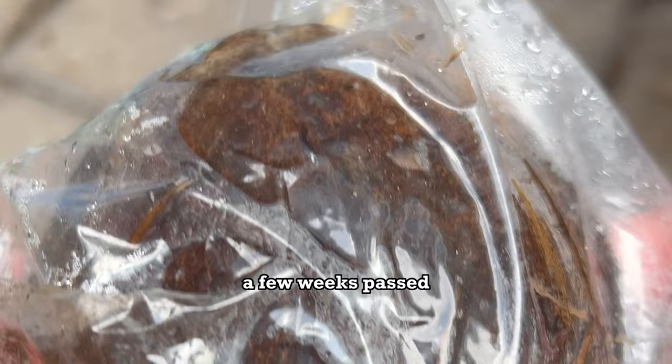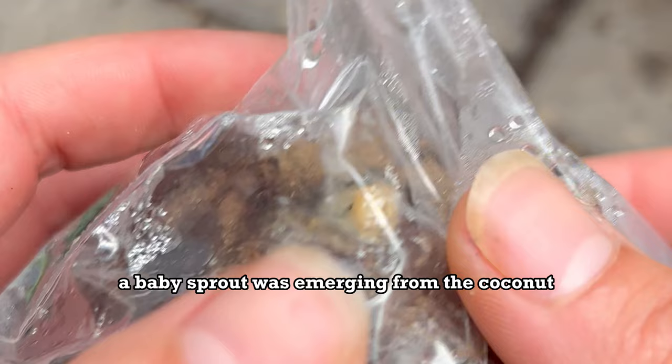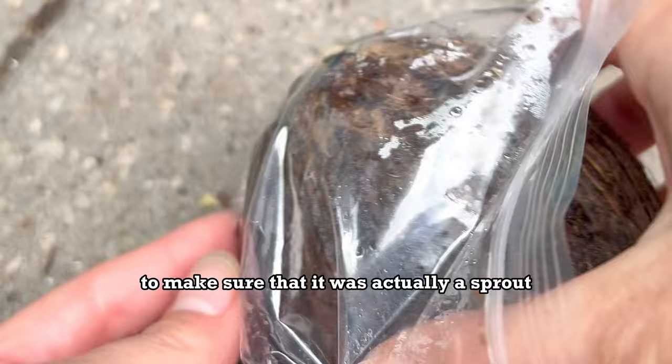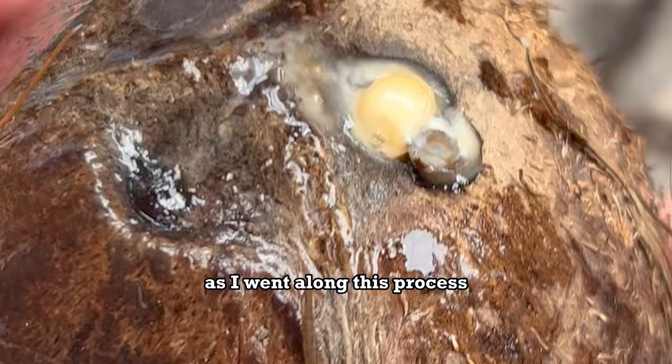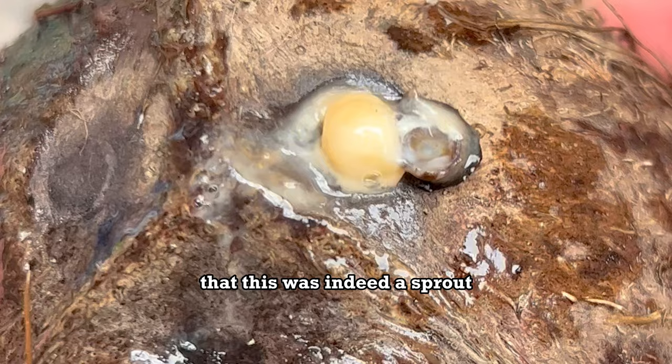Finally, a few weeks passed. I went to check on our coconut and found something special — a baby sprout was emerging. I took it out of the bag to examine it, because at this point I wasn't really sure. I thought maybe three sprouts would emerge from each eye, but I guess only one sprouts out. It was pretty gooey and felt really weird, but I made the final call that it was indeed a sprout.